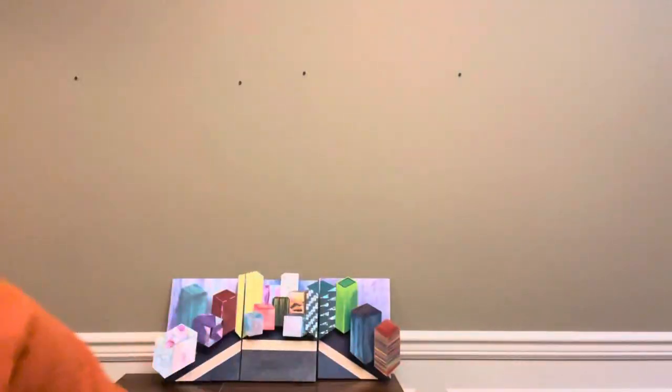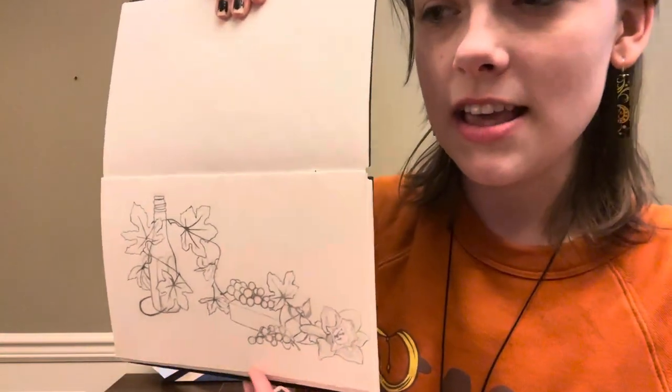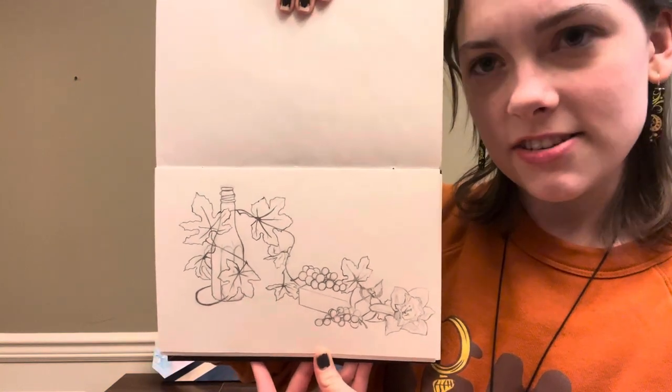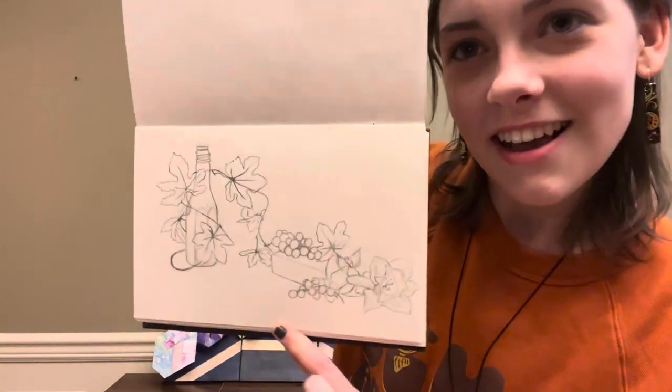My next thing is a pencil line drawing I'm doing for a still life I'm working on. It's 9 by 6 inches, and it's also in a sketchbook I bound myself. It was really fun to make.